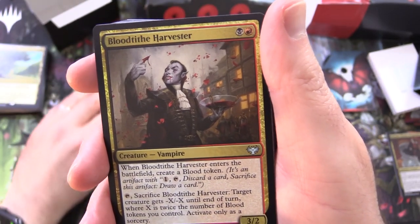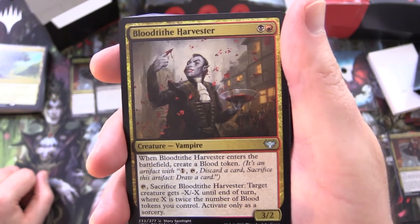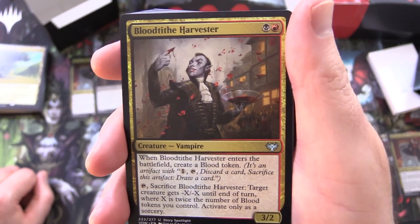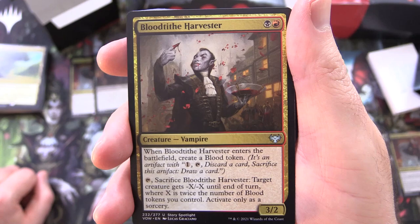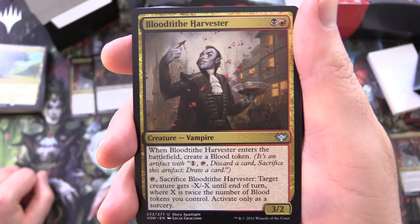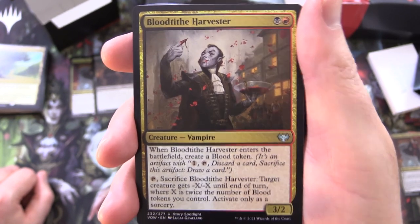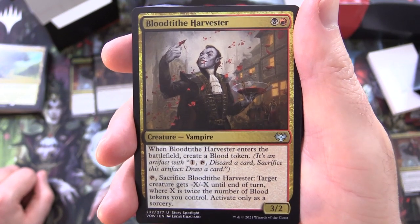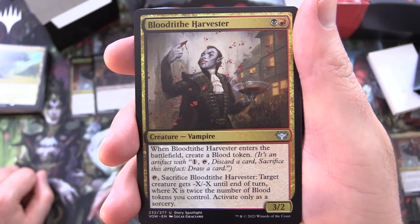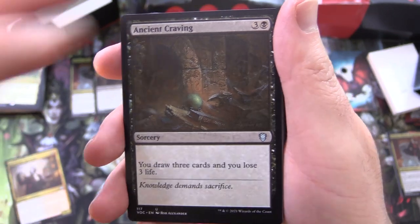So we have 2 commanders there. Next up we have Blood Tithe Harvester, creature Vampire, 3/2 for 2. When it enters the battlefield, create a blood token — a blood token is an artifact with: pay 1, tap, discard a card, sacrifice this artifact, draw a card. And if you tap, tap, sac this one, target creature gets -X/-X until end of turn where X is twice the number of blood tokens you control — activate only as a sorcery. That is a mouthful.